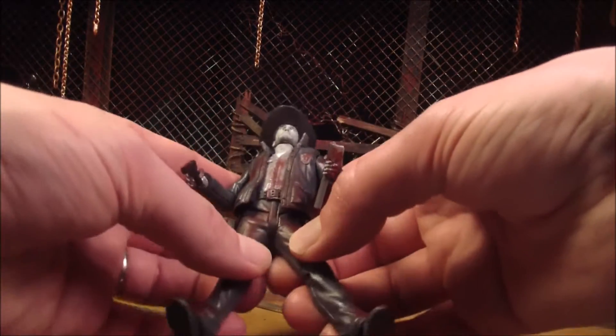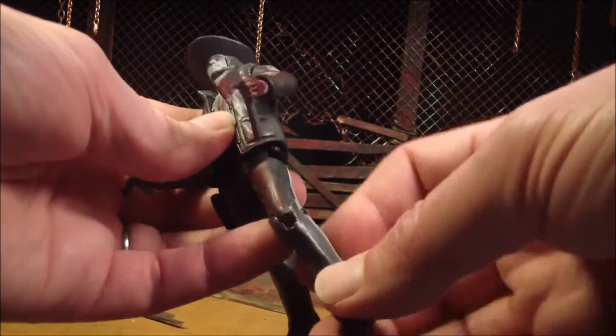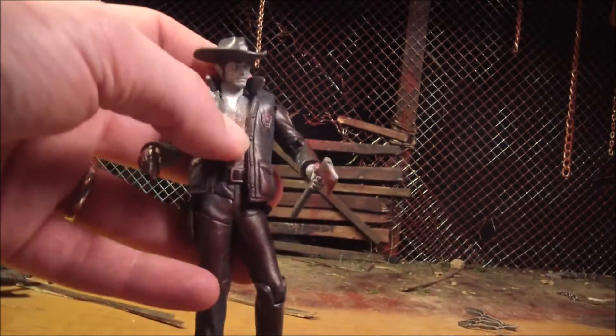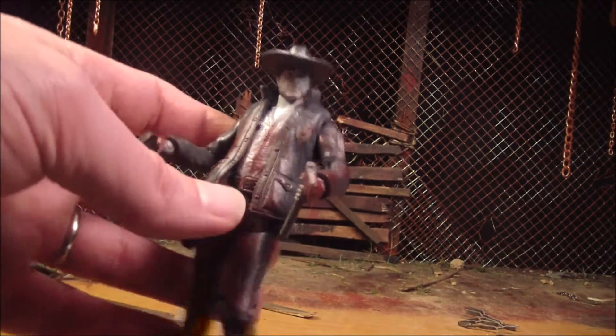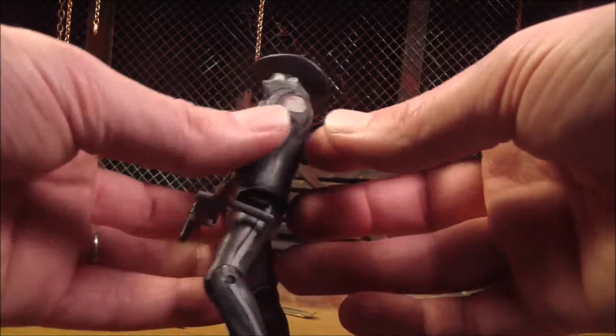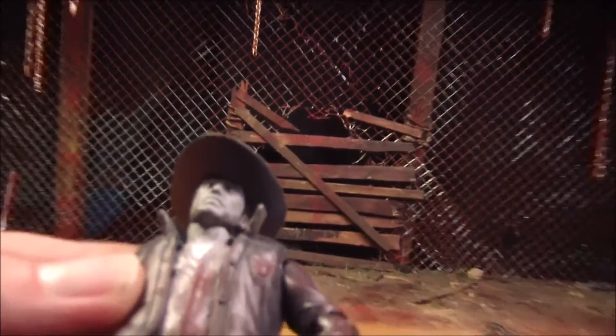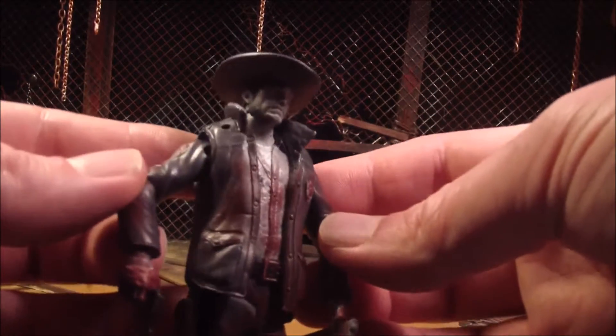And this is Rick's cop uniform, which he uses early on in the comic series. He eventually comes back to it for a little while, but mostly just in the beginning. And he has his jacket on — I like that. The blood splatter is pretty cool on him. It's like all the way up on his face, like he must have really been ripping through some zombies. Splatter all over the damn place — all over his little cop symbol.